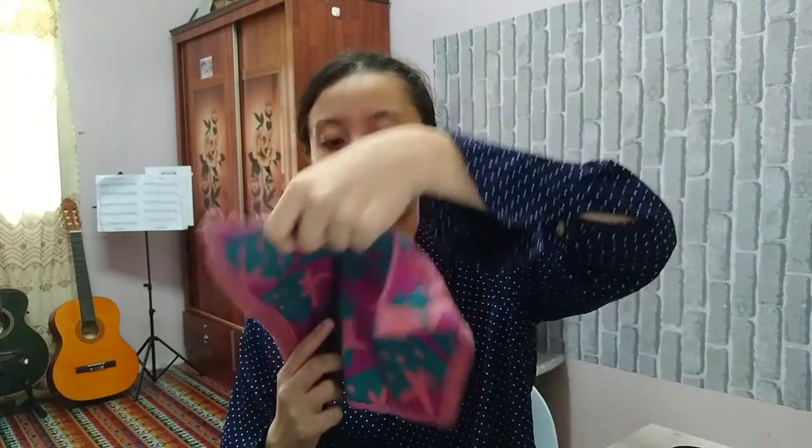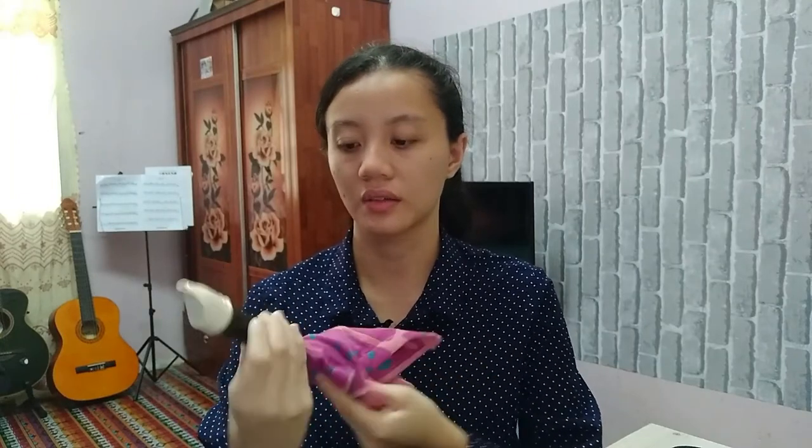This is the recorder maintenance section. Firstly, you have to wipe your recorder every time you finish playing. If you play too much, your recorder will become watery from your warm breath and a little saliva. To wipe out your recorder, take your recorder cleaning stick and a cloth. Remove all the joints — take the head first and wipe up all the water in it, then the foot joint, and then the middle joint. You cannot force the cloth all the way through the middle joint because it's very tight, so just wipe as far as you can.